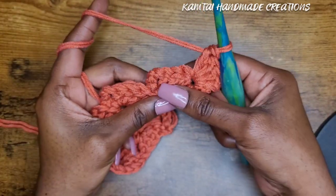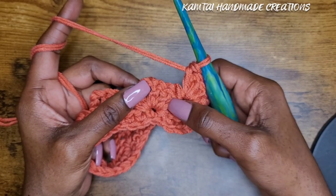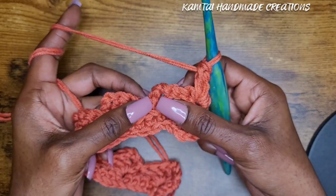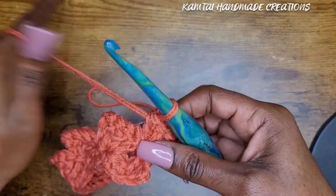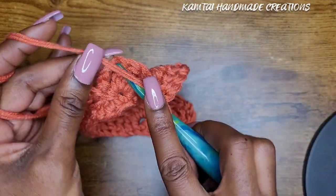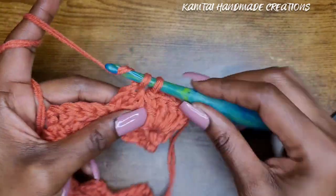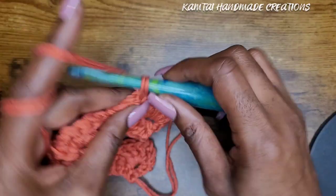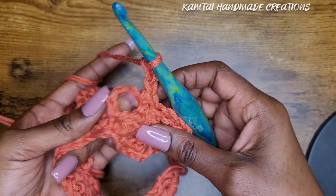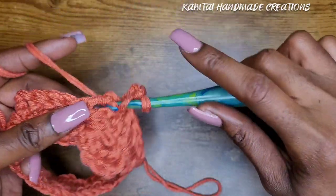Moving over to the next section, we're going to skip those three double crochets that you made in the previous row. You have your chain-three here, so don't chain — just take your hook and go right into the top of that three-chain space from your previous row. Then chain three, and in that chain space where you made your chain three, make your three double crochets.